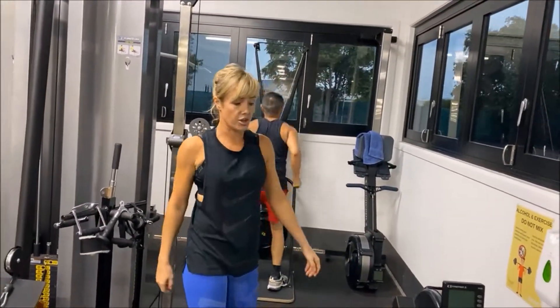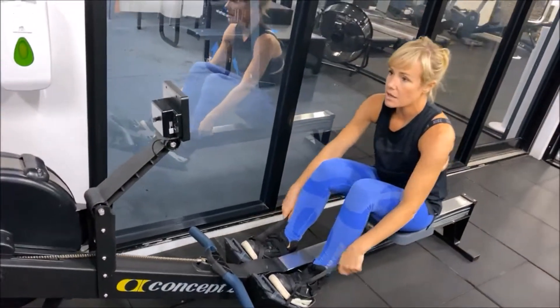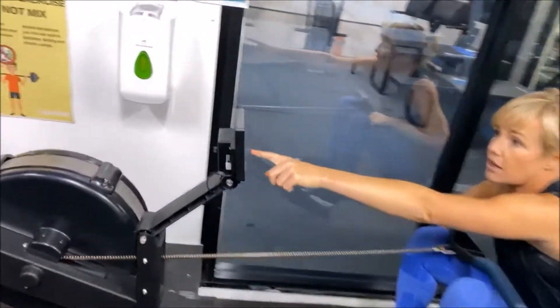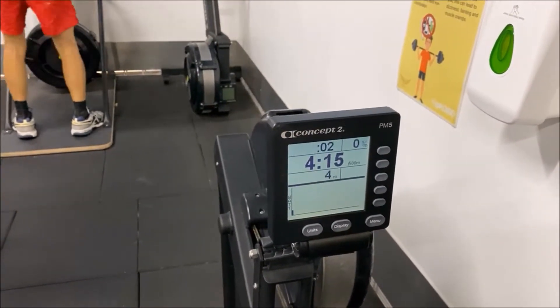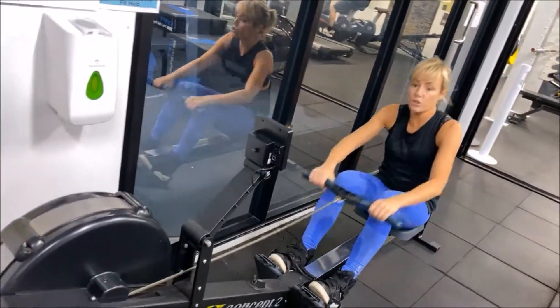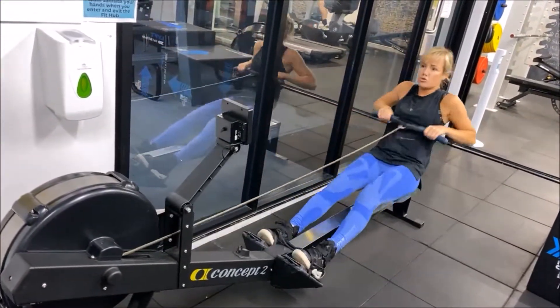Your other option is the rowing machine. Make sure that you strap yourself in and press menu so you can see how far you go — I've got meters on the screen. I'm going to see how many meters I can get in three minutes. Remember we're using our legs — it's a leg-focused exercise. Legs, legs, legs — pull back, use a bit of the back, breathe down as you pull. Nice and strong, but pace yourself over those three minutes. Remember, you get a 60-second break between exercises.